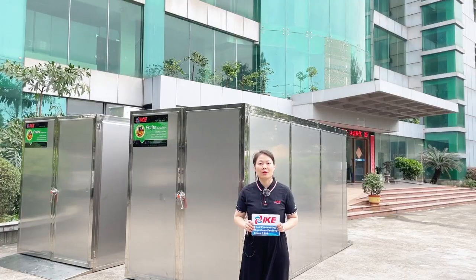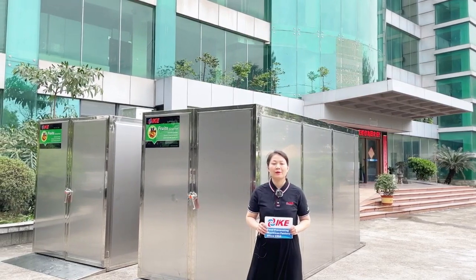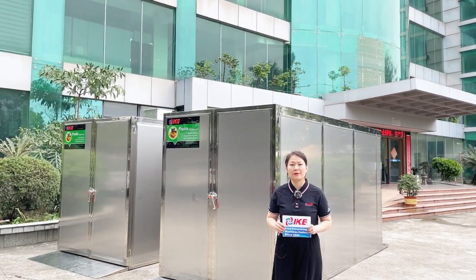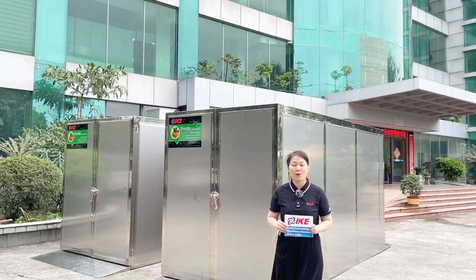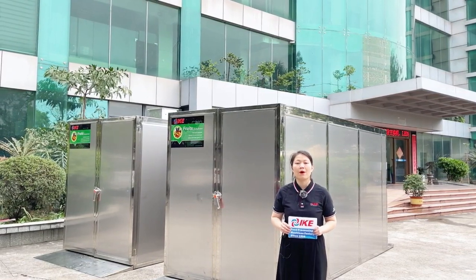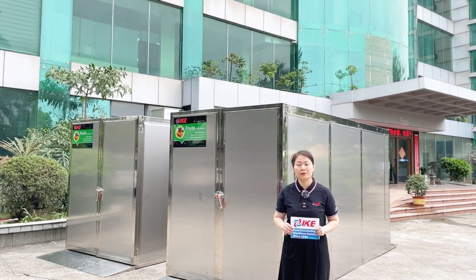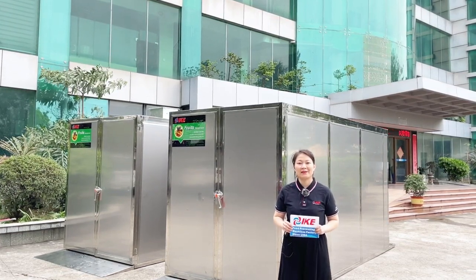Thank you for watching our IKE channel. This is the AIODF 600 series. If you have any more questions about this model or other drying systems, please feel free to contact us. Thank you, see you next time.